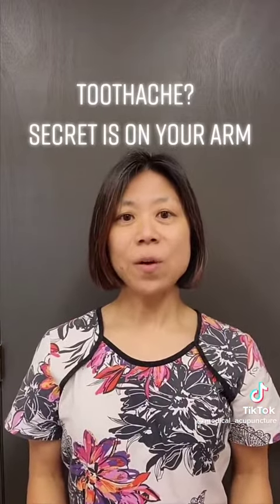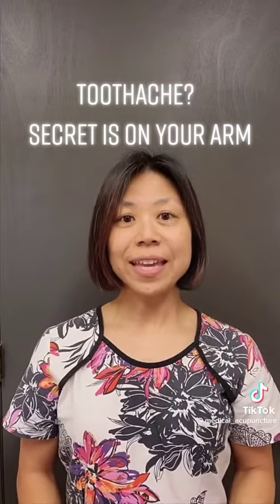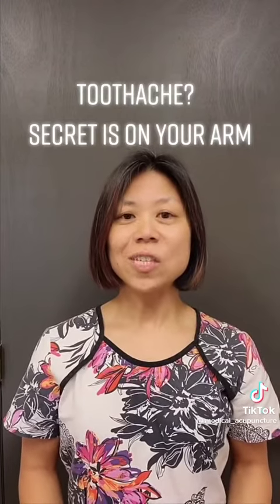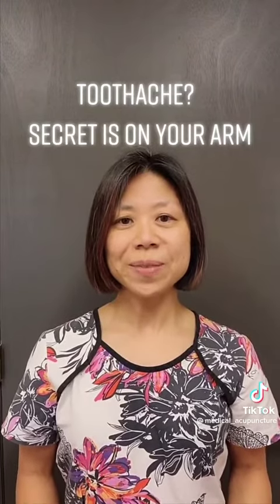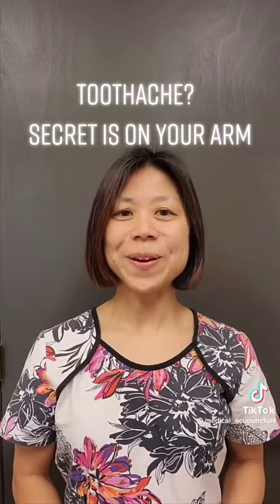These points can help relieve the toothache, but remember the cavity or gum disease is still there. So be sure to make an appointment with a dentist. Like this video and follow me for more helpful tips.